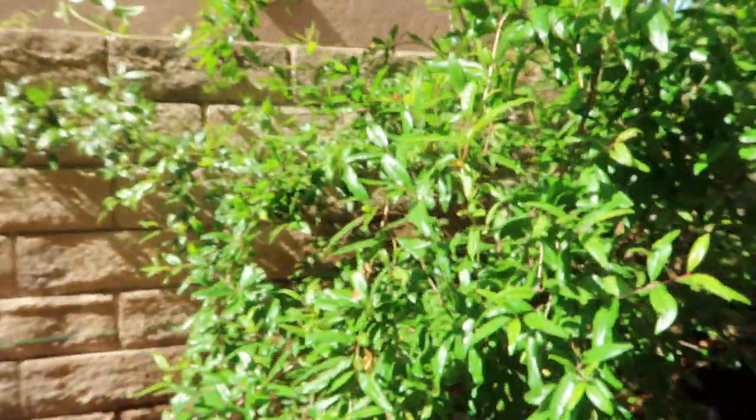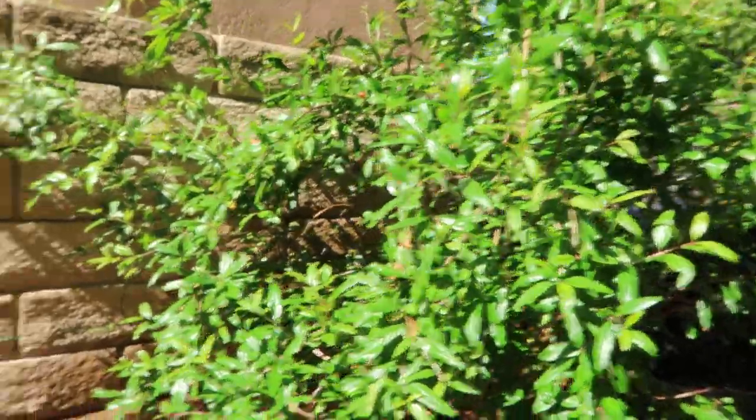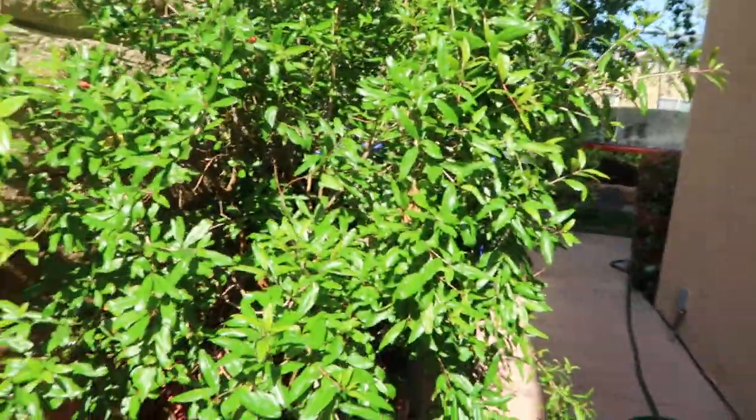Well, Diana here from Garden Love doing another update, and this time I'm going to talk to you guys about my pomegranate. As you guys can see, this one in particular is growing in a container. A lot of us know that pomegranates are drought tolerant and they don't need a lot of water — they just thrive in the heat.